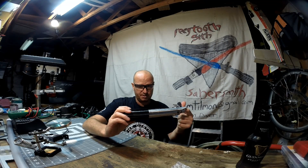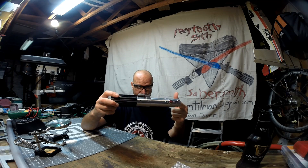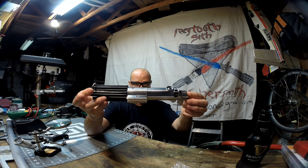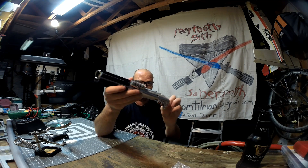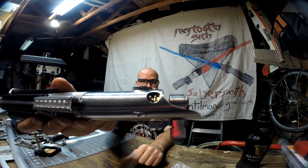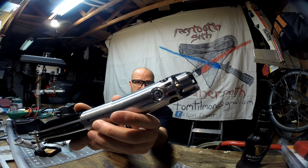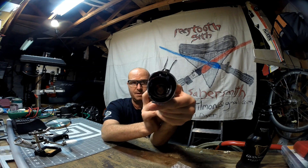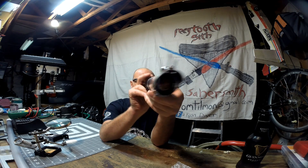This is in A New Hope configuration and it's got a lot of stuff going on. There she blows in A New Hope configuration — you can see the D-ring on the pommel, the Graphlex pins with the tabs, the glass eye which is not shine-through, this is just a normal glass eye, and then the Custom Saber Shop blade plug.